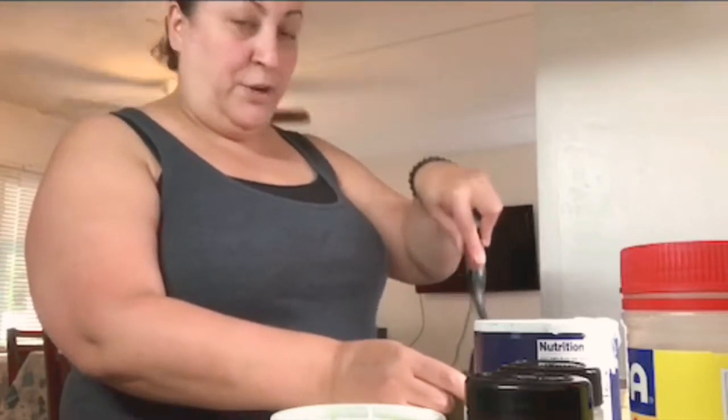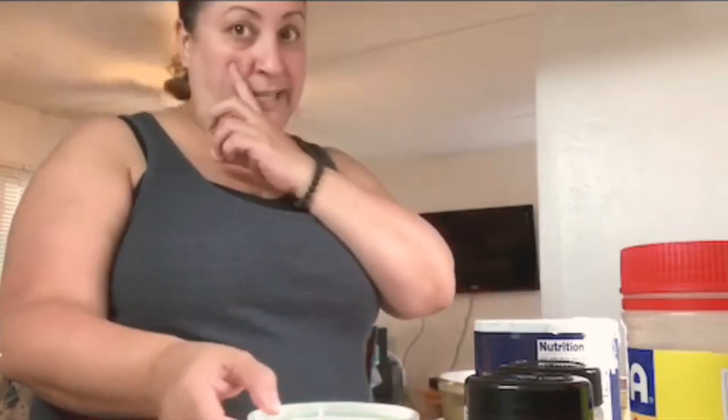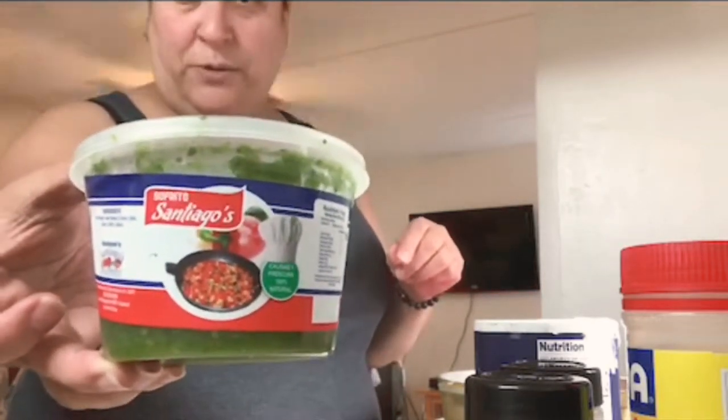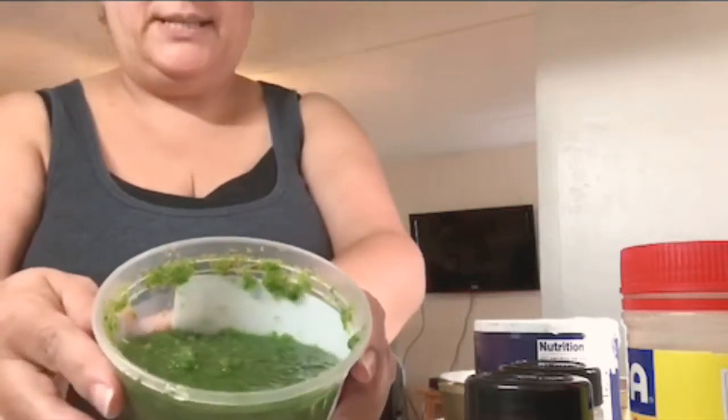I have some hungry people I need to feed. The first seasoning I put in is sofrito — about a spoonful of it. Hispanic people use it a lot to make soups, stews, beans, and yellow rice. Basically what it is: green peppers, sweet peppers, onion, garlic, cilantro, and some spices. It's all mashed up — like a pureed type of consistency. I'm not sure if you can see it.